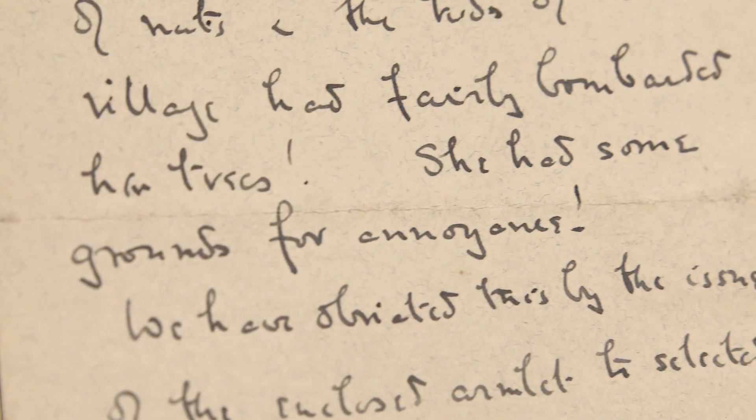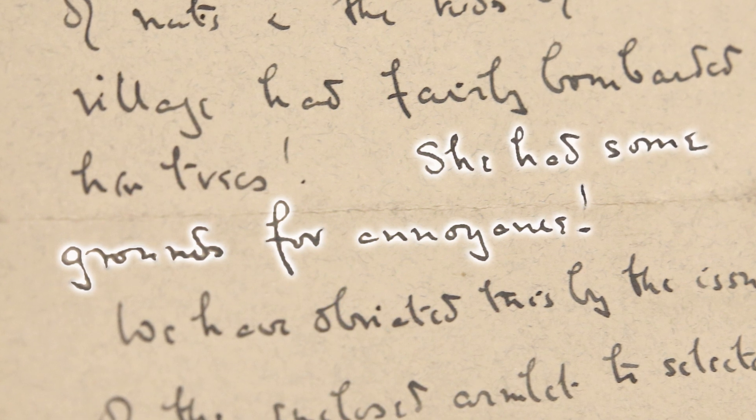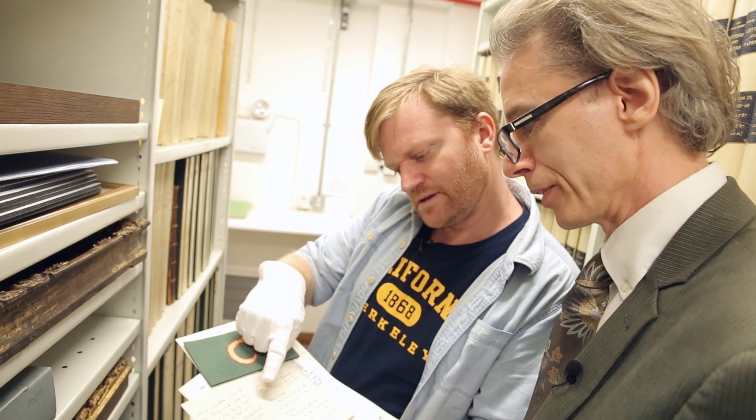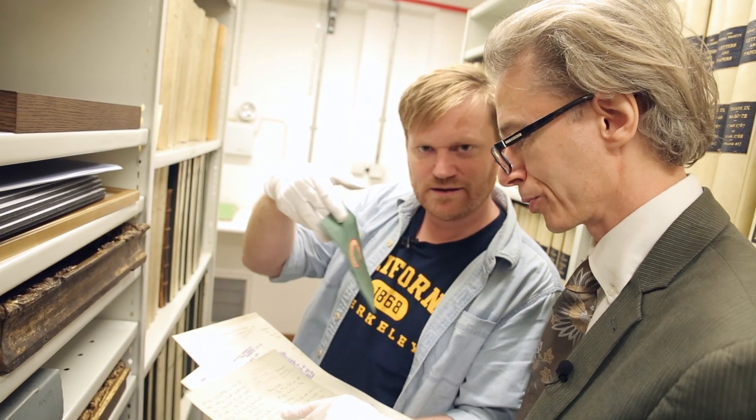So the lady, the neighbour, she had some grounds for annoyance. This is basically someone just providing an explanation of how they're going to solve this scientific problem: 'We have obviated this by the issue of the enclosed armlet to selected individuals at the schools.'